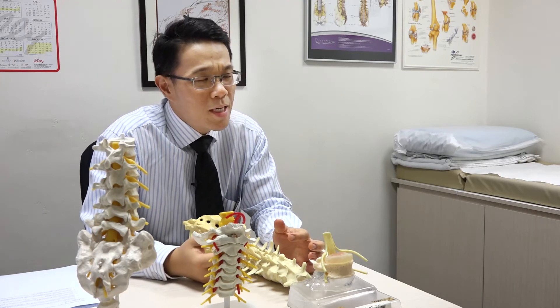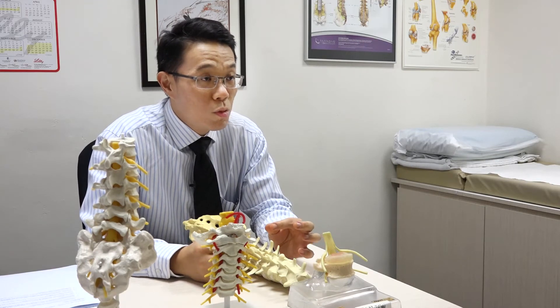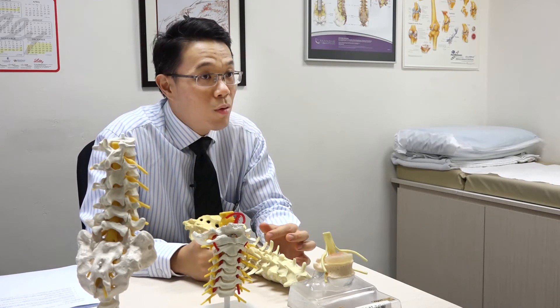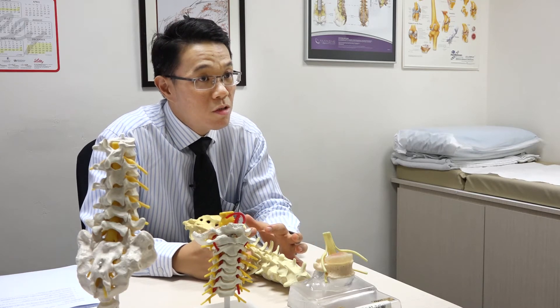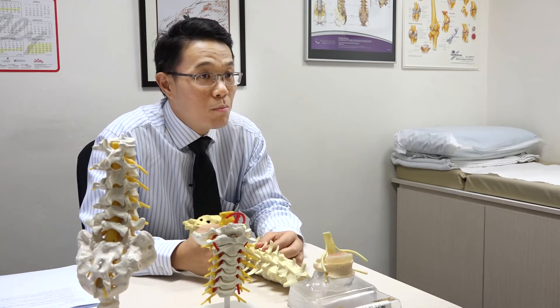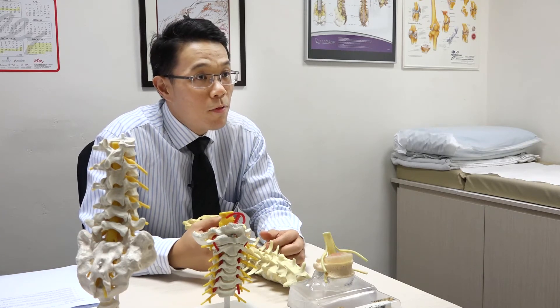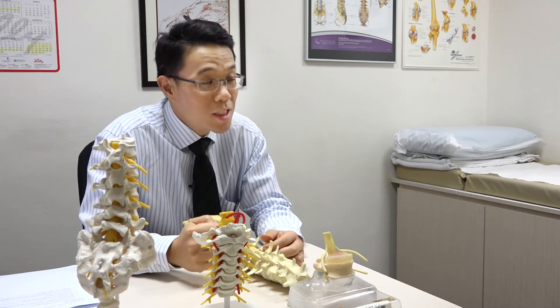Minimally invasive surgery for the spine entails the use of smaller incisions through special retractors that allow us to do the same procedure that we do in open surgery, but with a much smaller incision, a much smaller amount of tissue destruction, and a much smaller amount of tissue damage.